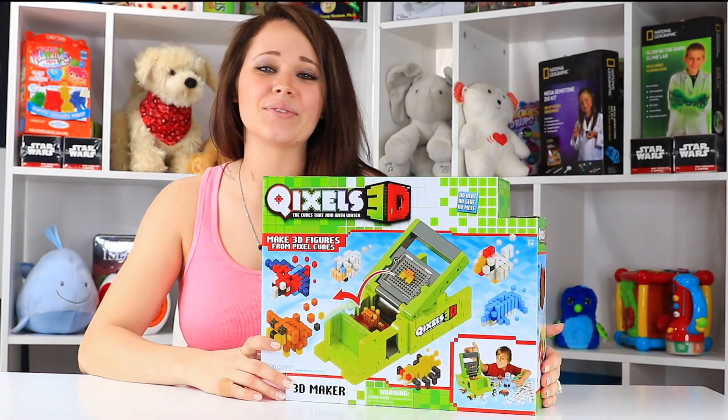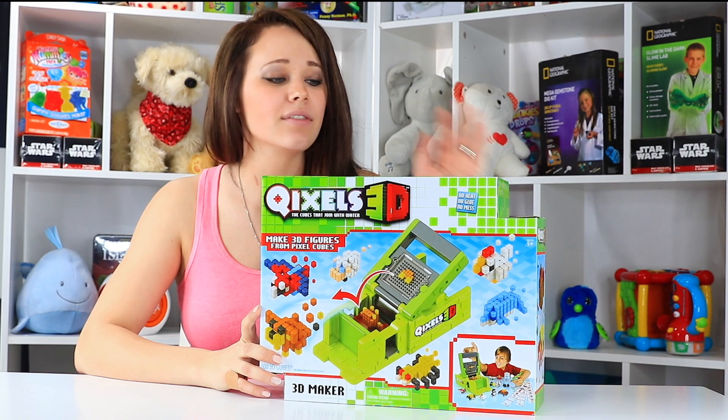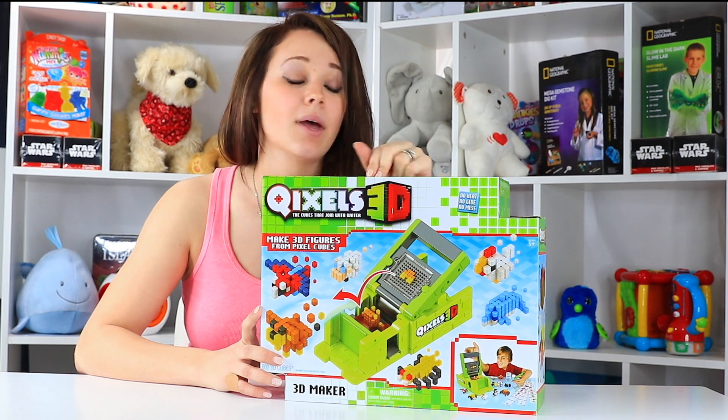Hey guys, welcome back to the Toy Notes studio with me, Kelsey. Today we're playing with one of the toys I found on Amazon's Best Toys of the Month list for March, as well as a bestseller.